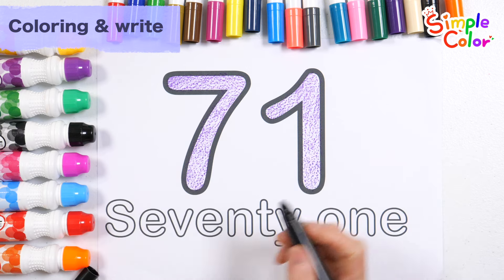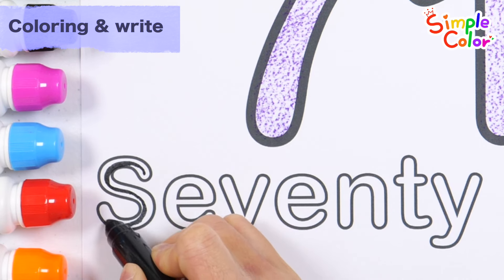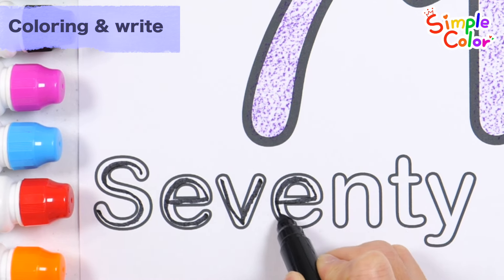Shall we trace the letters with a black pen? Q, S, B, E, B, E.